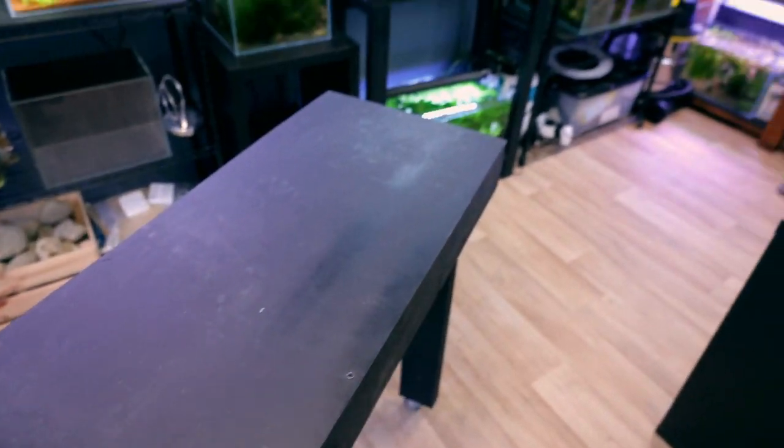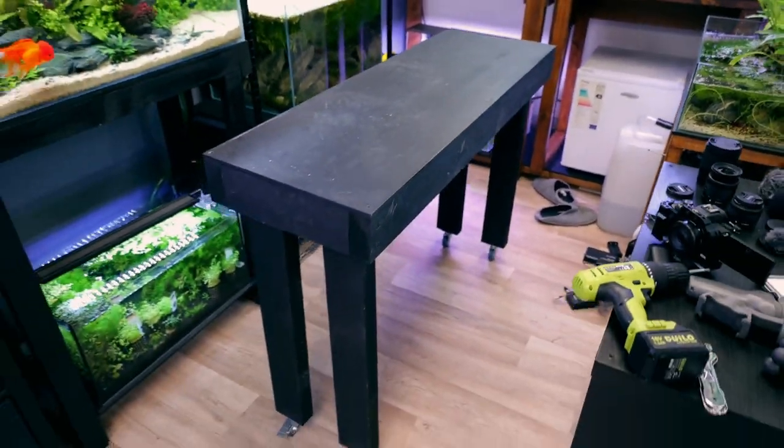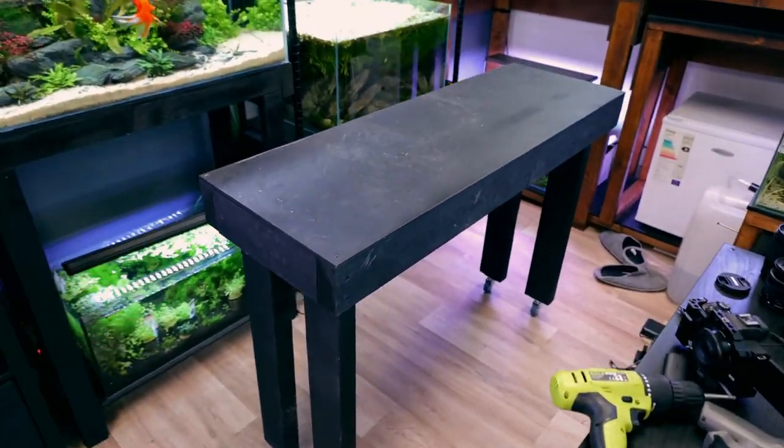It works! It's quite narrow so you don't want to be going too silly with it - I wouldn't want to ride it down a hill - but for what we need it for, it's awesome.